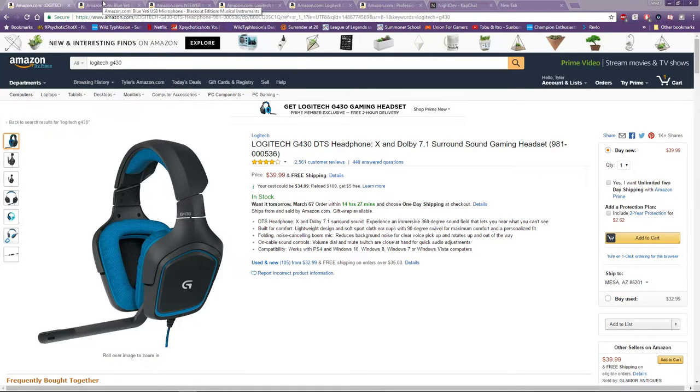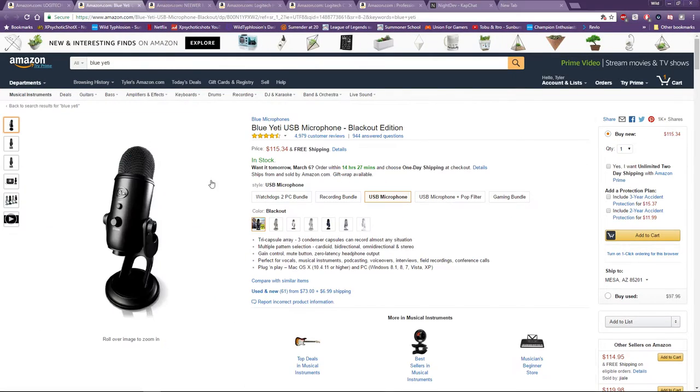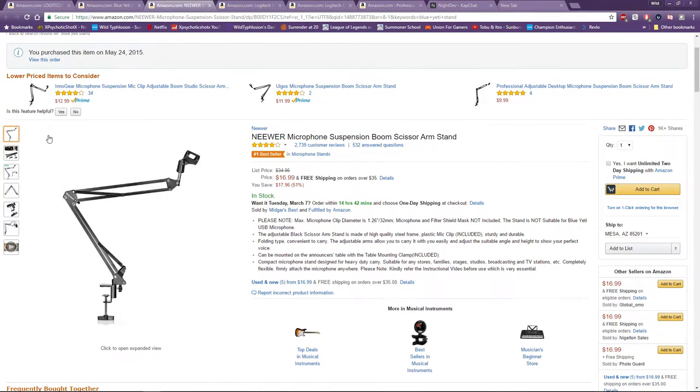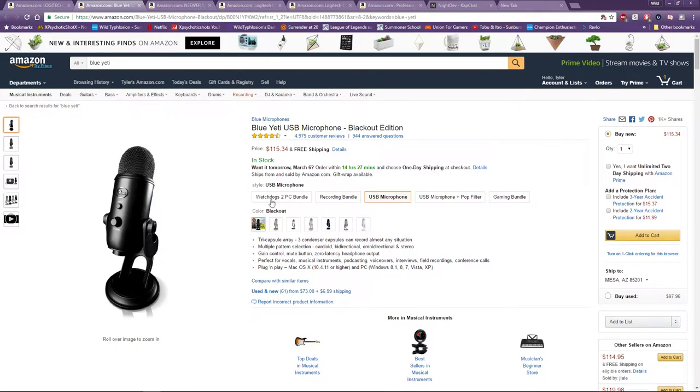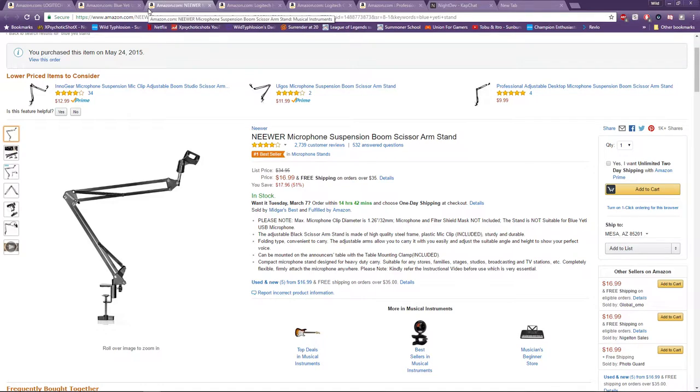Definitely invest in a nice headset with a mic. The sound isn't amazing but it's something. If you do get a Blue Yeti, I'd recommend getting a microphone stand — it's only $16.99. So roughly $130 total gets you started. That's not a lot of money, especially if you're dedicating two hours a day, twenty hours a week to this.